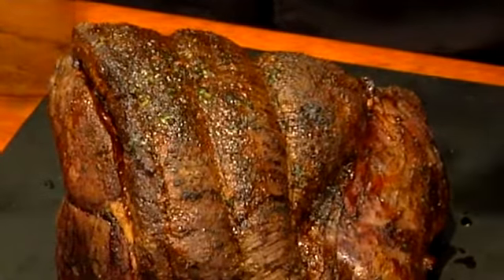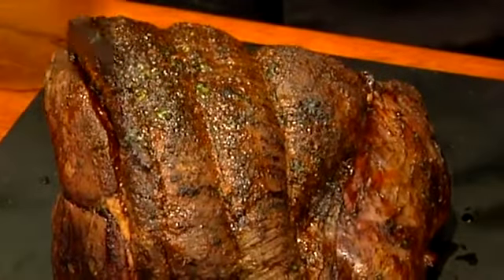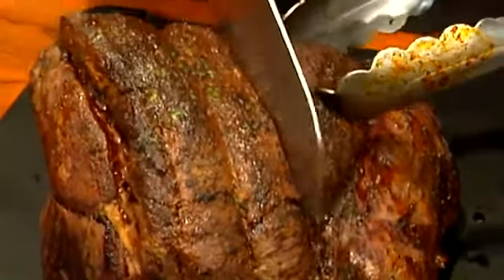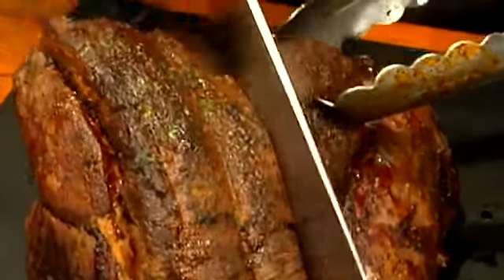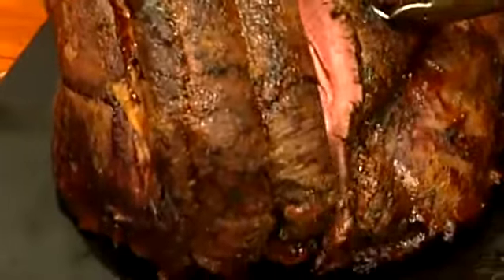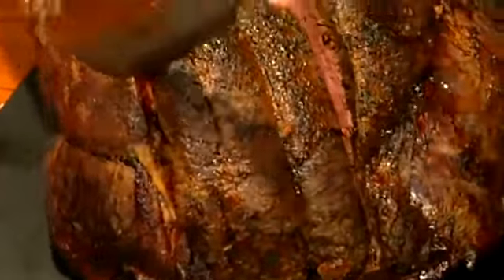Alright, so this whole piece of meat is called a roasted sirloin tip. This is the whole tip. And about right around here, about two pounds of it would be the petite sirloin. So what we would do is cut right through there just like that, and that would be your petite sirloin.